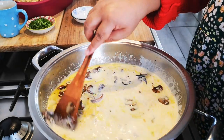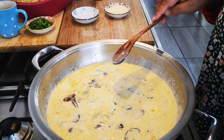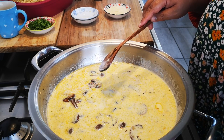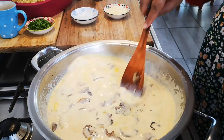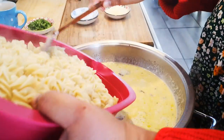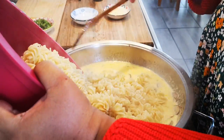I don't want the sauce to thicken too much. Now I'm going to add the pasta — so it's your mushrooms, your garlic, your cream all coming together.